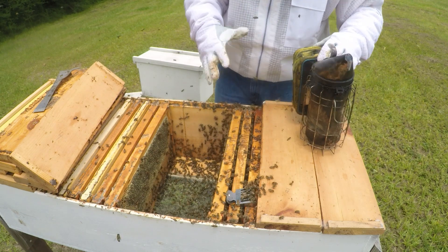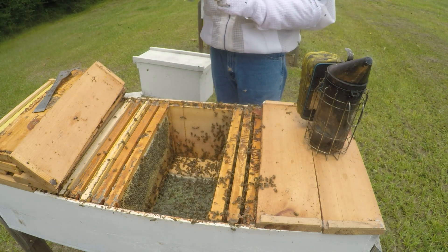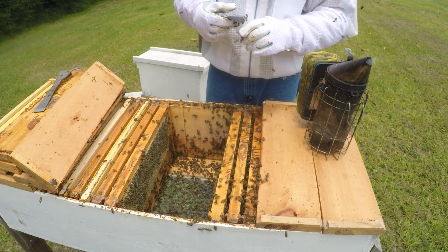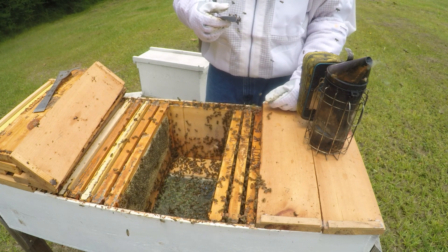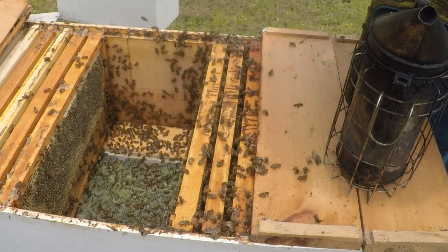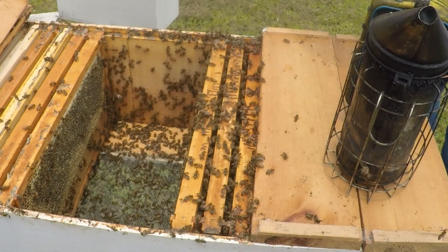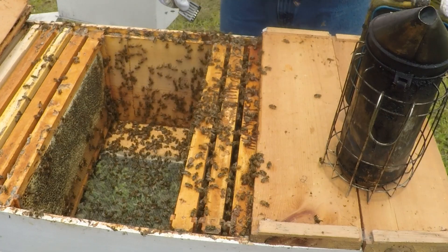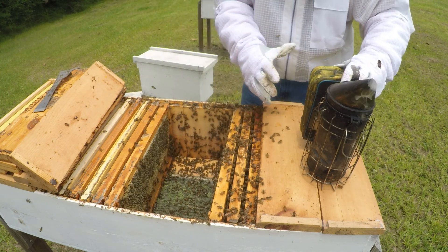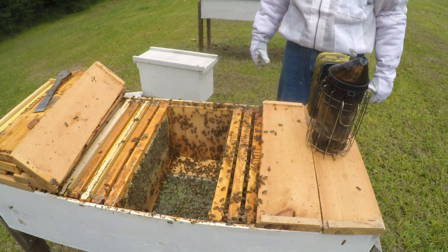Y'all get off the queen. Y'all need to move some honey, don't you? I don't know if y'all will be able to see it or not. All righty. Close it up. I'm going to close this up. I'm going to check a couple more, see how they're looking.